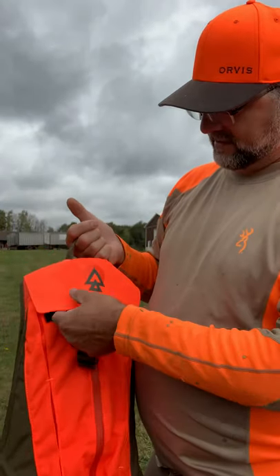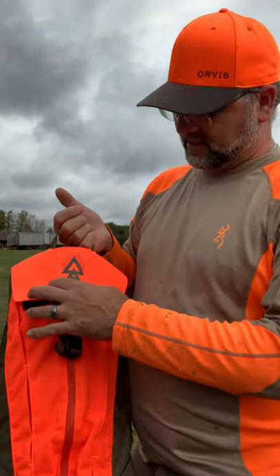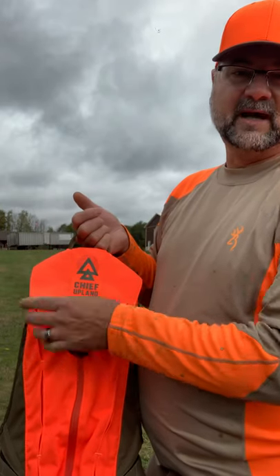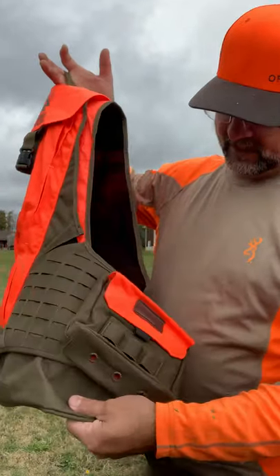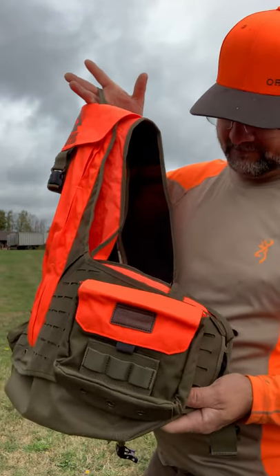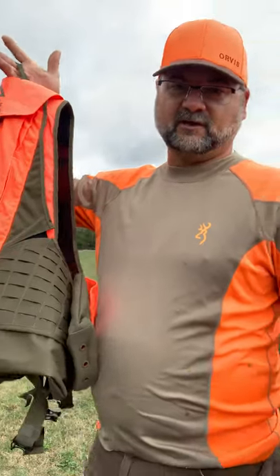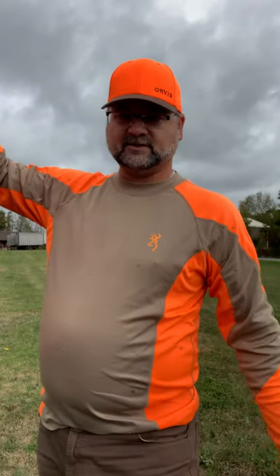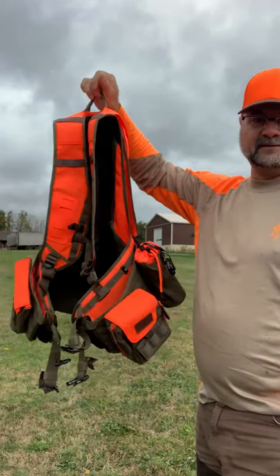Only thing I would suggest: put a grommet here and here for those of us who have to wear back tags — it'd be nice to have two grommet holes to put your pin through instead of puncturing this. Not like the ripstop is going to really bother it, but it'd be kind of cool. Other than that, I'm a fan so far. We'll see what the season brings, but I fully expect it's going to hold up. Pretty impressed with it, especially for the first ones off the shelf sent out to people. Any questions, more than happy to answer. This is the Upland Over Under vest by Chief Upland.